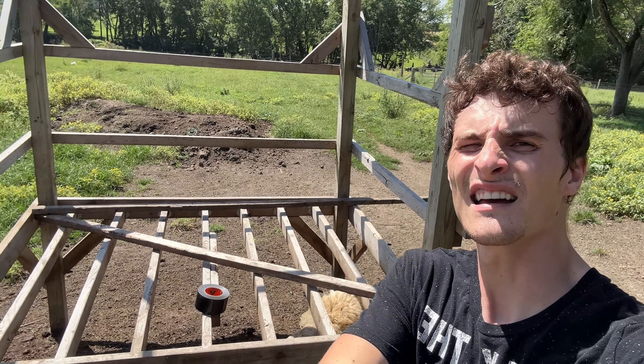This is my farmer attire for the day. I got my Star Wars shirt on - may the force be with you. I got my shorts and slides. I don't think there are very many farmers out there that dress like this. The great thing about the slides is they're really good foot protection, especially when a cow steps on your foot. You don't even feel it. One thing I just noticed - I can't believe my wife is letting me film with this pimple on my chin. How embarrassing.